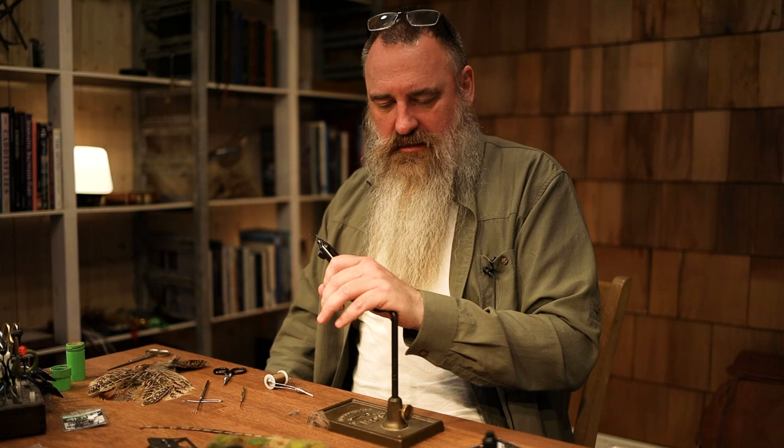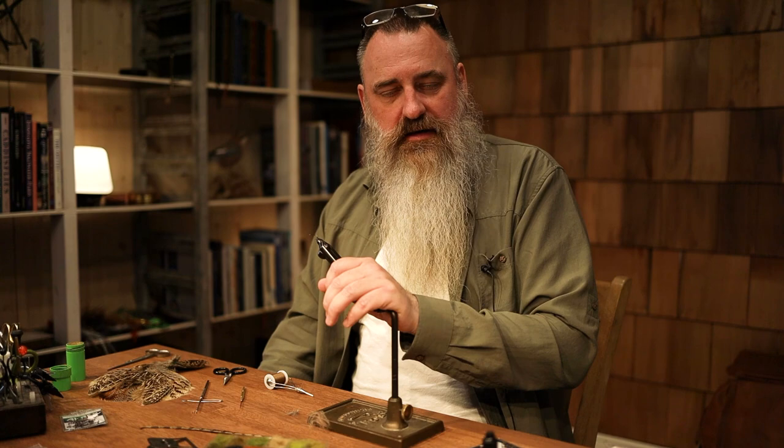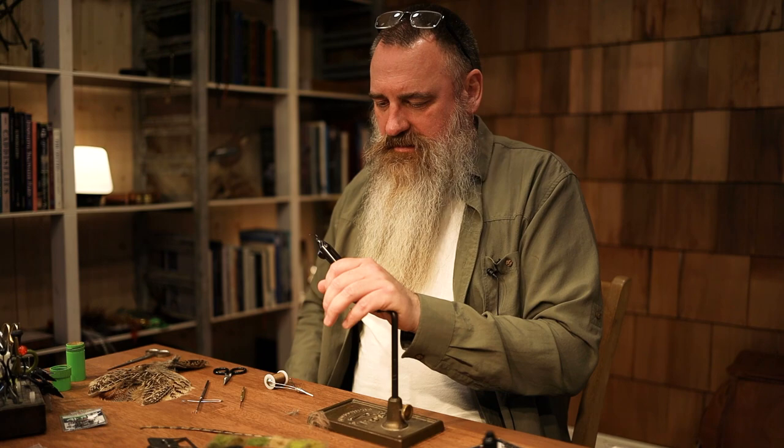Hey guys, John Peterman. Today I'm going to tie a small universal nymph pattern — a small floating nymph. It can be tied in any size and any color, and it will match any mayfly hatching and laying in the surface just before hatching. Let's start tying.